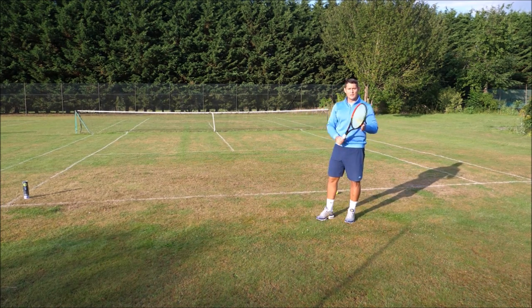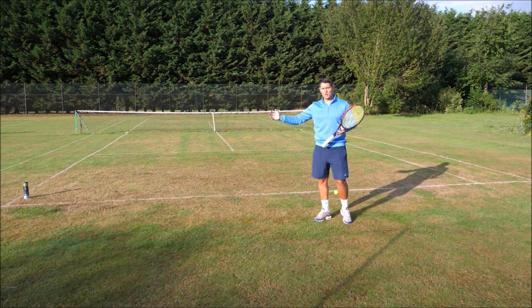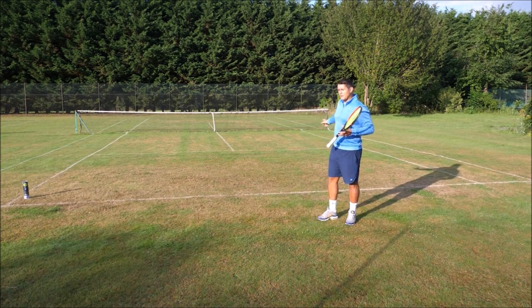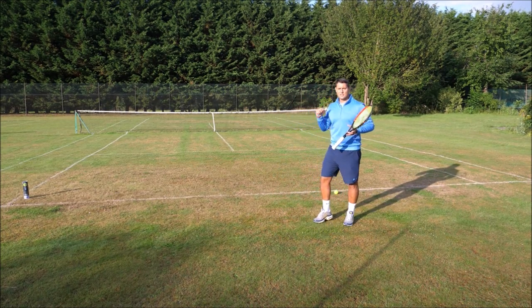If they hit down the line and hit a winner, I say too good — well played. But they're also going for the highest risk shot, so I prefer to give them that higher risk shot rather than let them go for the short angle while I'm standing in the middle, where they can easily exploit that space.